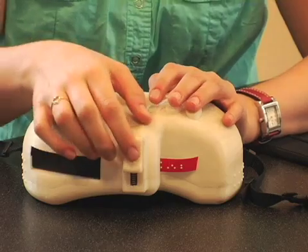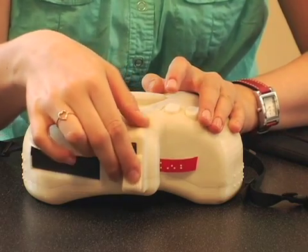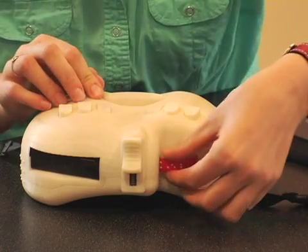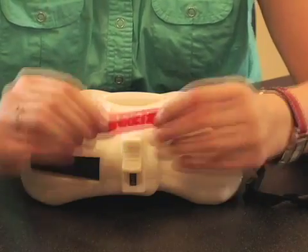Then the user would slide this cutting mechanism, which rolls through the tape a few times, and pull the tape out. Here's their completed label. And it's going to be a powerful tool.